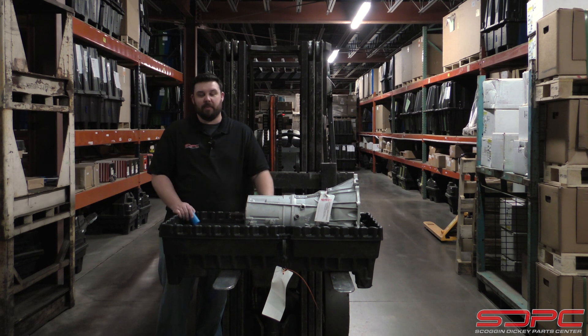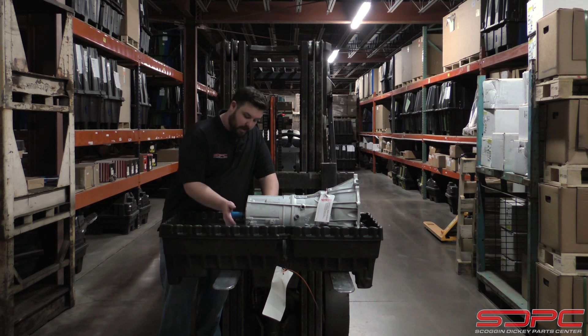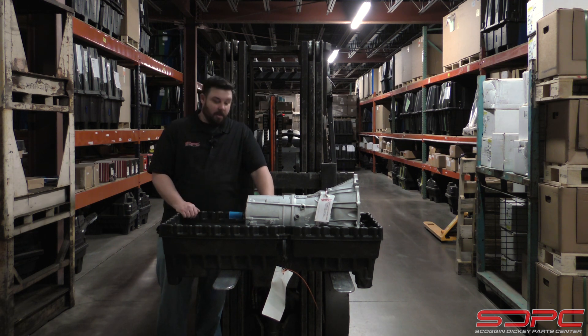We appreciate you coming by for another one of our weekly tech videos — we do them every Friday. Most of them are performance-oriented, but we don't forget our normal customers. Some of you guys have a daily driver, or maybe a race car and this transmission goes in your tow pig. Thanks for stopping by — we'll see you again for another one of our weekly tech videos. Have a good one.